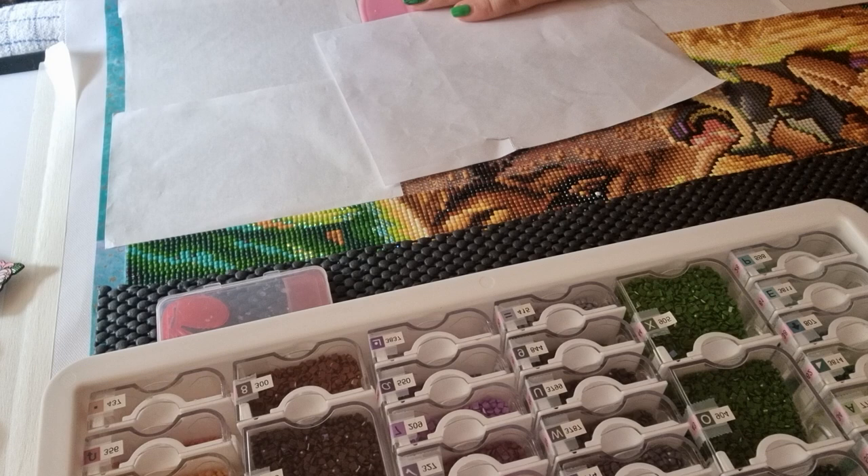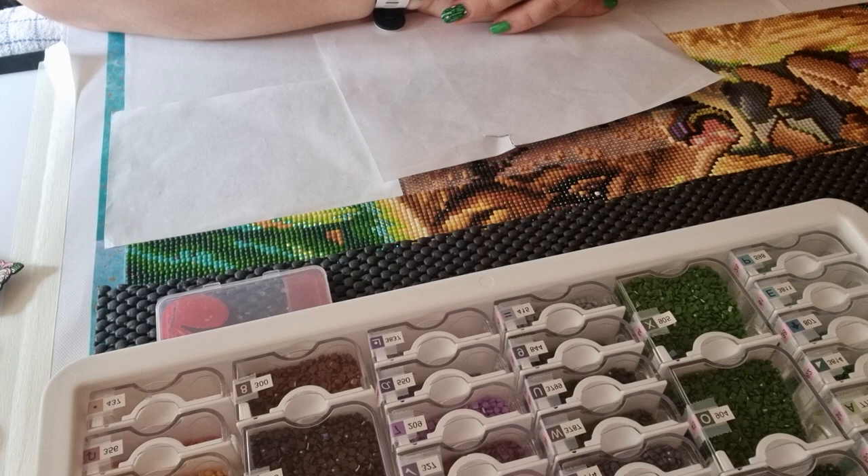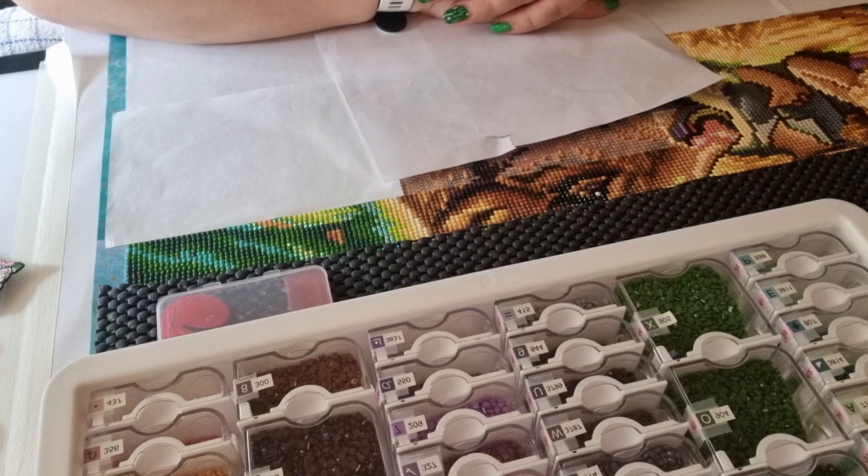Hi, welcome to Pia's Creative Corner. My name is Pia and this channel is about diamond painting. This video is going to be a WIP and Chat — WIP stands for work in progress, chat stands for talk about everything. If you're new to my channel, welcome — I hope you'll enjoy being here. If you're one of my subscribers or followers, welcome back.